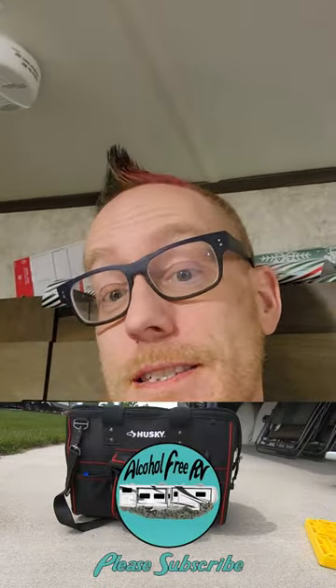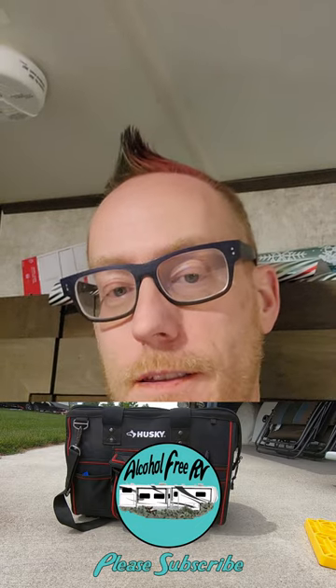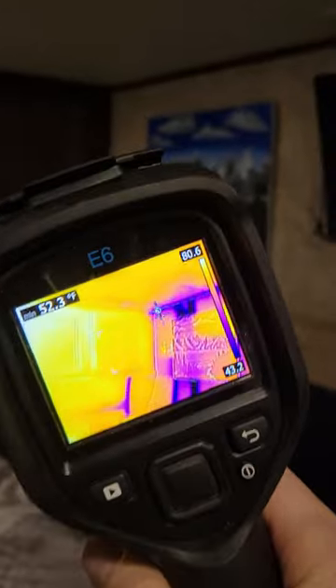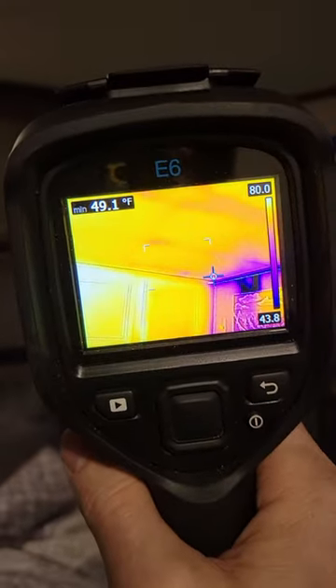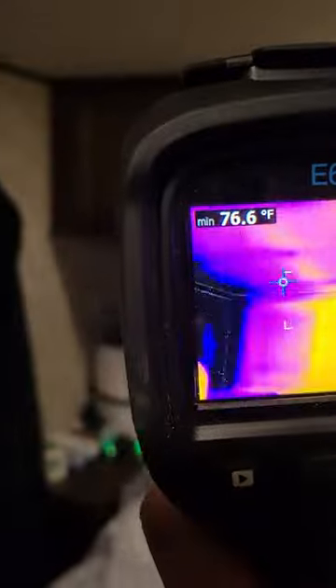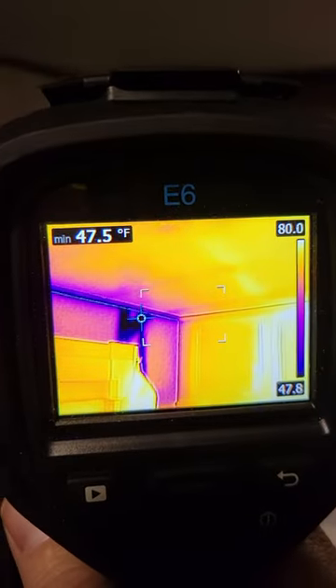Hey guys, welcome back to the Alcohol-Free RV. It's Christmas time, it's cold, and I'm gonna do something you probably haven't seen — this is my first time ever seeing this too. I've got a thermal imaging camera that I rented from Home Depot for the evening. I just kind of want to see what our RV looks like as far as heat is concerned.